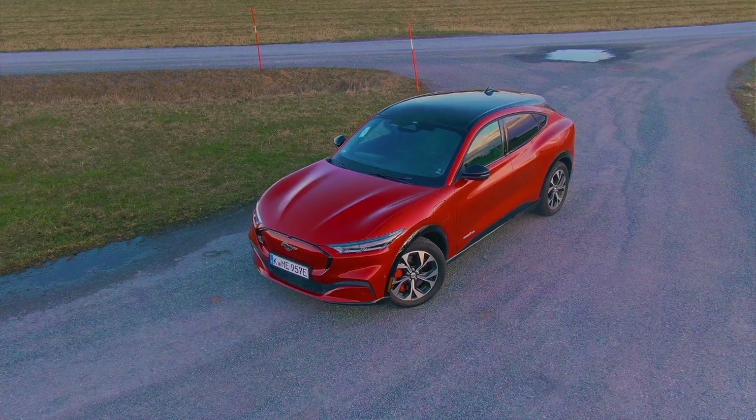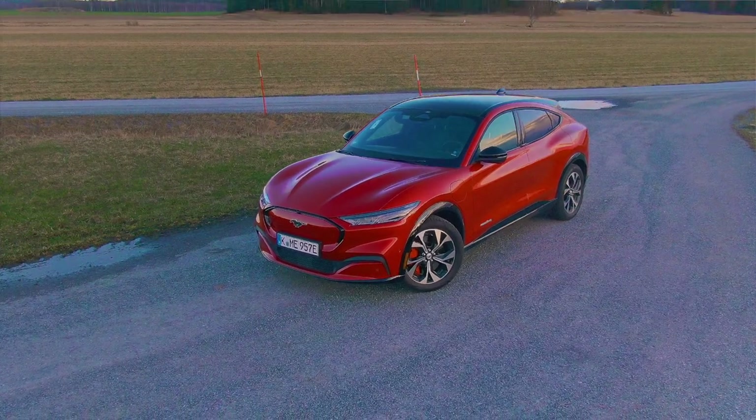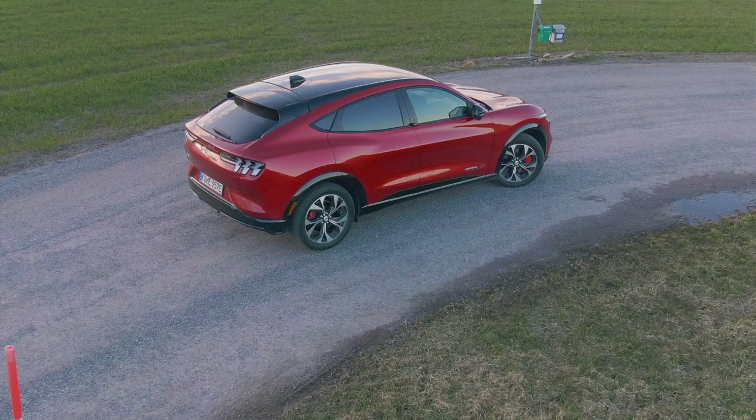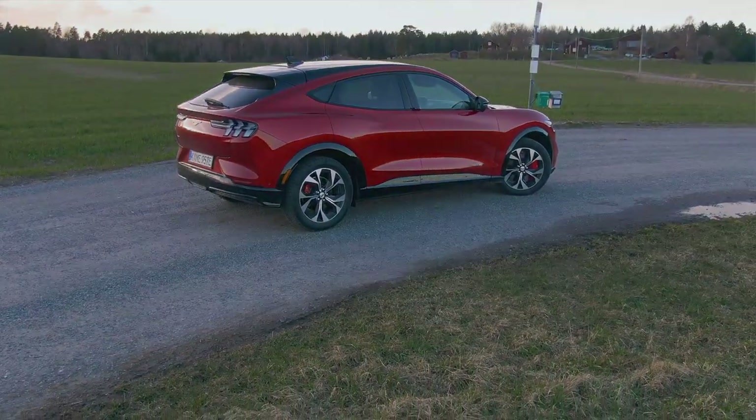Let me explain why I think what Ford did here is a stroke of genius. This is quite a good electric car — it's comfortable, good to drive, spacious, and has pretty much all the tech you'd ever need. But where the genius part comes in is Ford actually calling it a Mustang.